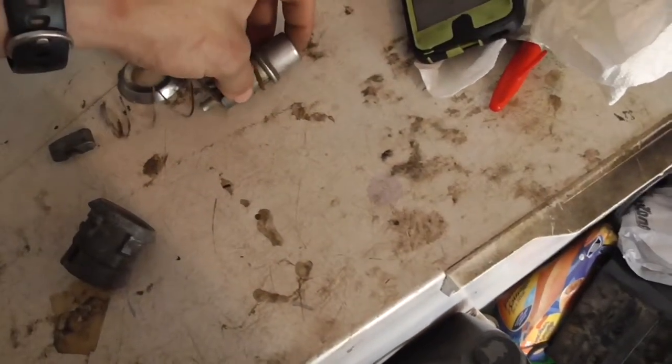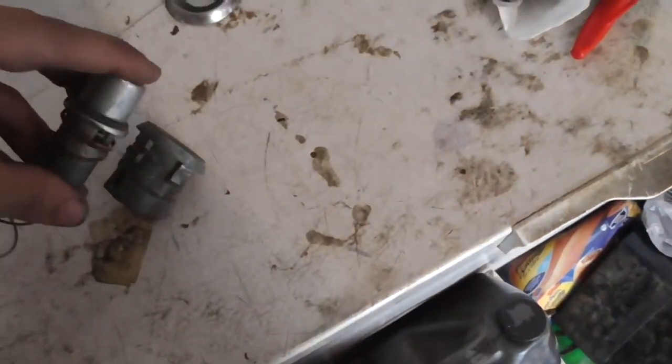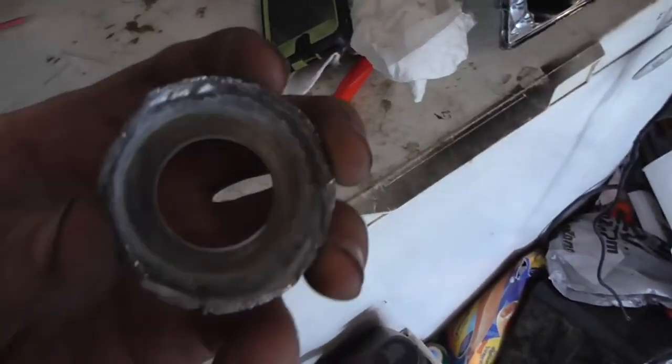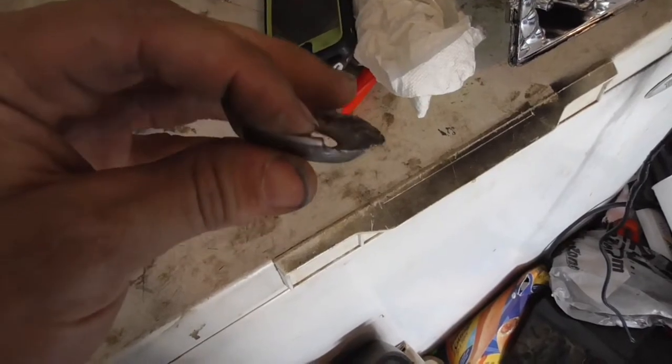We've got to put the spring back in, put this back in, and use this to stick through these holes so I can keep this pressed down inside.